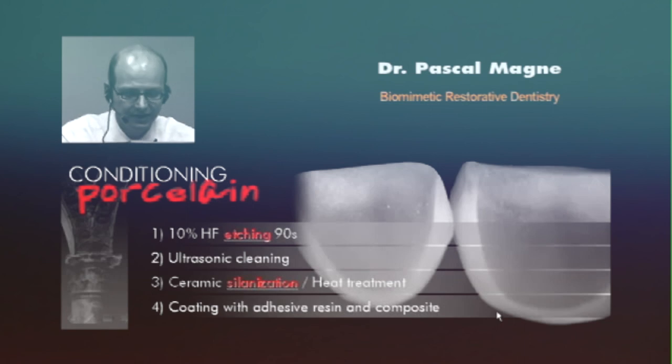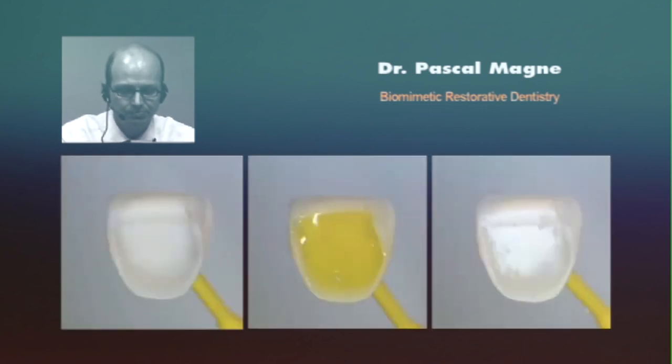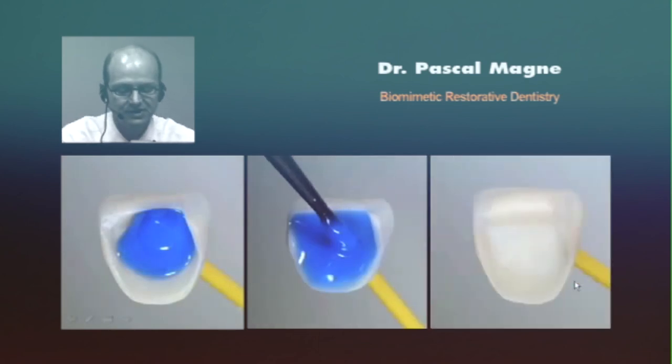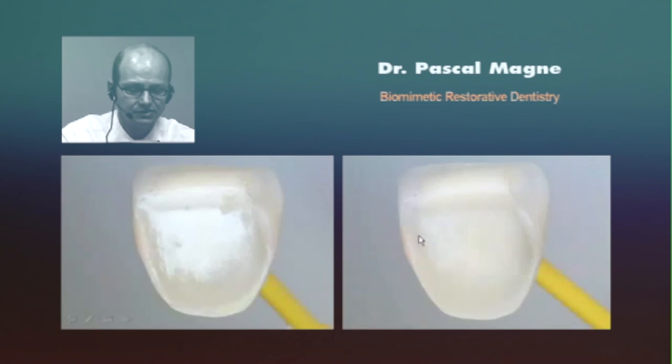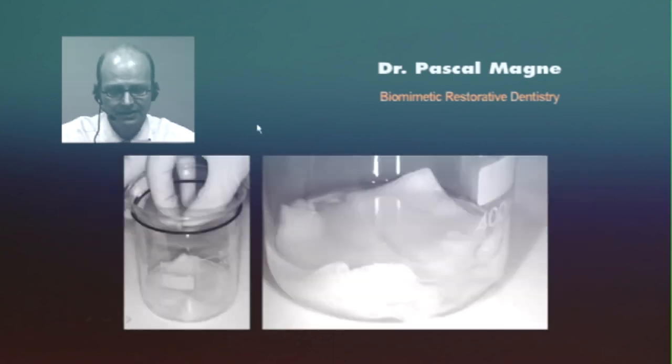Very important is the cleaning. After etching most feldspathic porcelain, after you etch and rinse with hydrofluoric acid, you will see a very obvious whitish surface. This is not good. The white deposit must be eliminated. First, by brushing with phosphoric acid and a micro brush, and finally placing the restoration in the ultrasonic bath for about one minute. In the ultrasonic bath, take care to place the restoration in gauze so it doesn't hit the glass and get damaged.